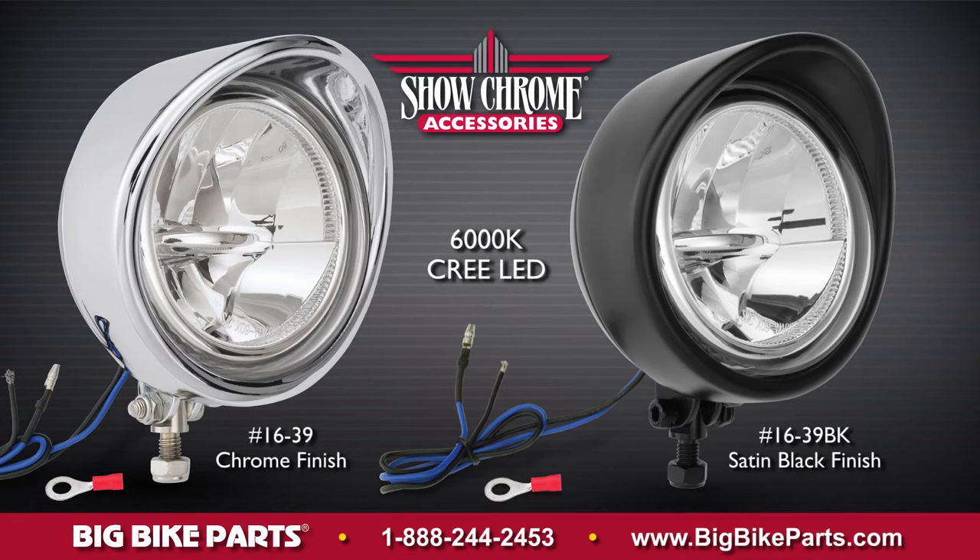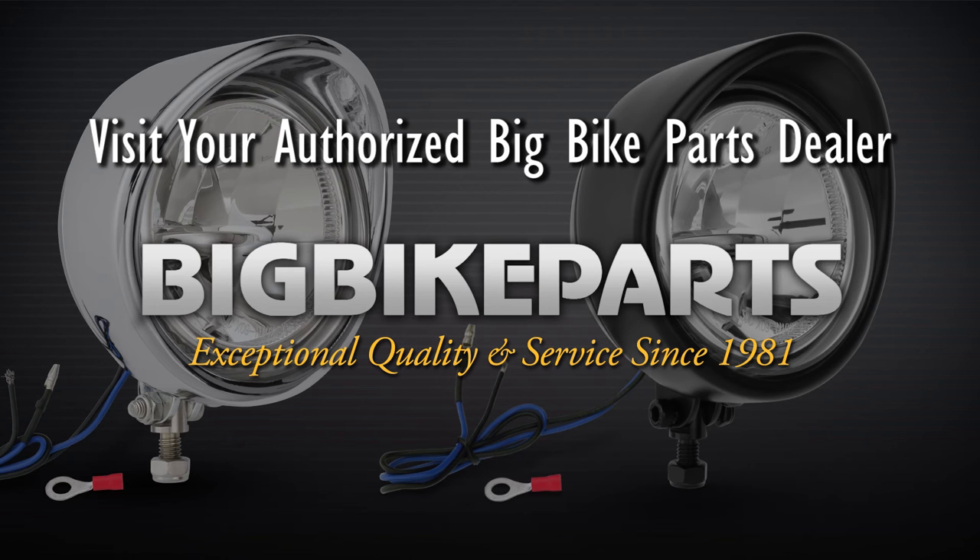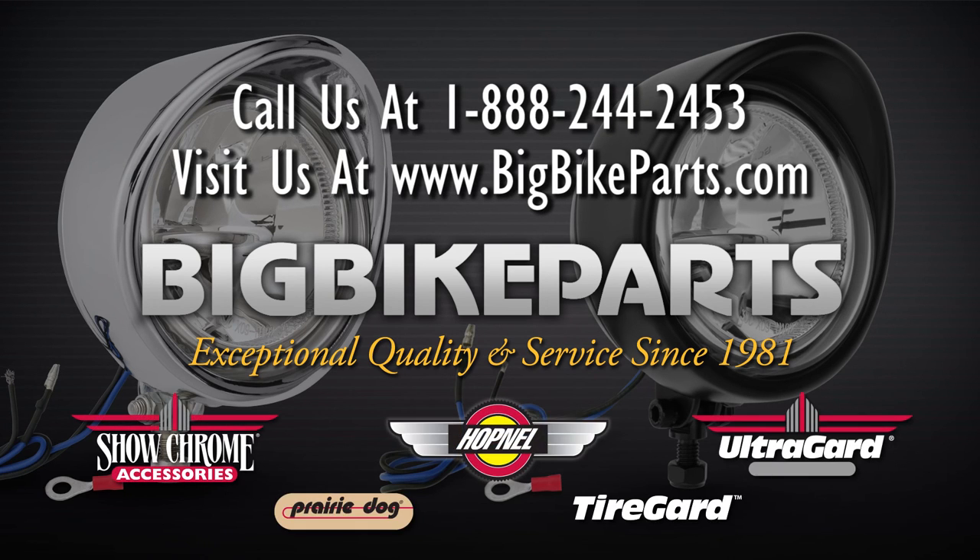If you have any further questions regarding these focused LED driving lights, please feel free to look us up online at www.bigbikeparts.com. While you're there, please check out the dealer locator section. You can also give us a phone call at 888-BIG-Bike, and be sure to like us on Facebook to stay up on all the new items. Thank you for watching and safe riding.